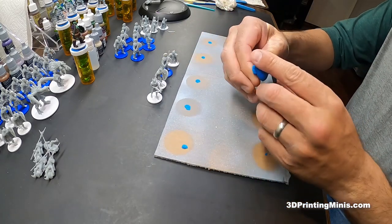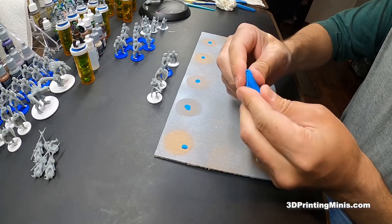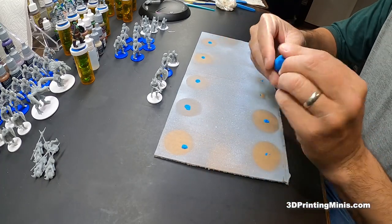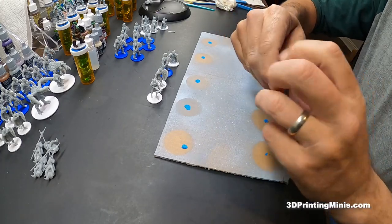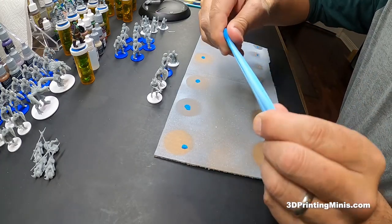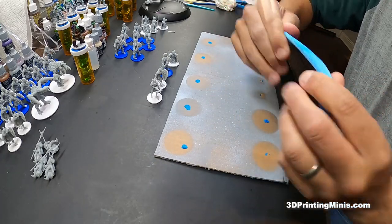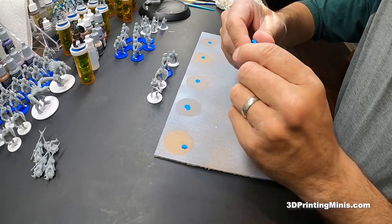Then you get some blue poster tack. Any brand will do, it doesn't really matter. You can reuse it over and over. One good practice to get the tack sticky is to stretch it out. See how it's going from dark blue to white? It's activating it, heating it up, making it a little bit stickier — especially if it's older. Then it's good to go.